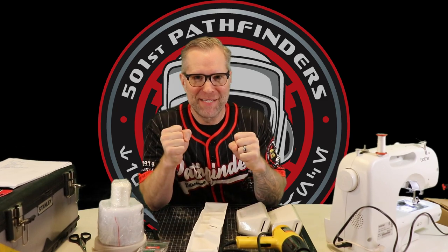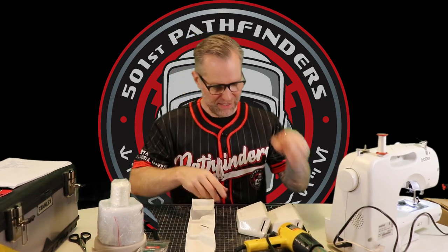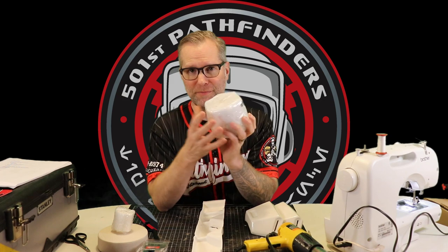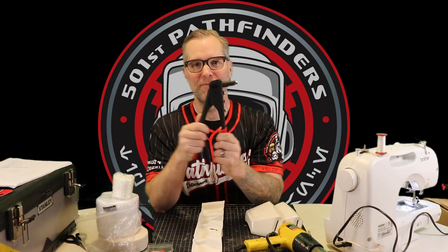Alright everybody, it's strapping time! I always feel like you should start with the hardest piece first — the belt. There's a different array of things you need for the belt. Things you're definitely going to need are your drop boxes, the belt, and your strapping. You're going to need webbing, a nylon closure for the back, Velcro to attach to the nylon so you can Velcro the belt up in the back, parachute clips, and you'll need 3mm rivets and a rivet gun — these are not expensive, I got this for 20 bucks.